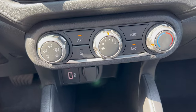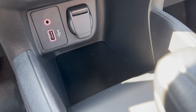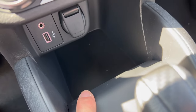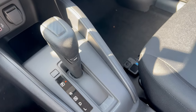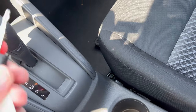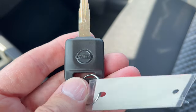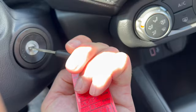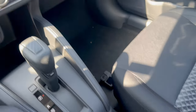Coming down from the screen, we have AC controls — no climate control, not surprising at this price. Down below there's an aux jack, a USB-A port, and a 12-volt outlet, with the gear shift for the CVT's simulated gears, a manual emergency brake, and two cup holders. For the key, there is no push-button start — just a plain key that goes straight into the ignition barrel. Old school.